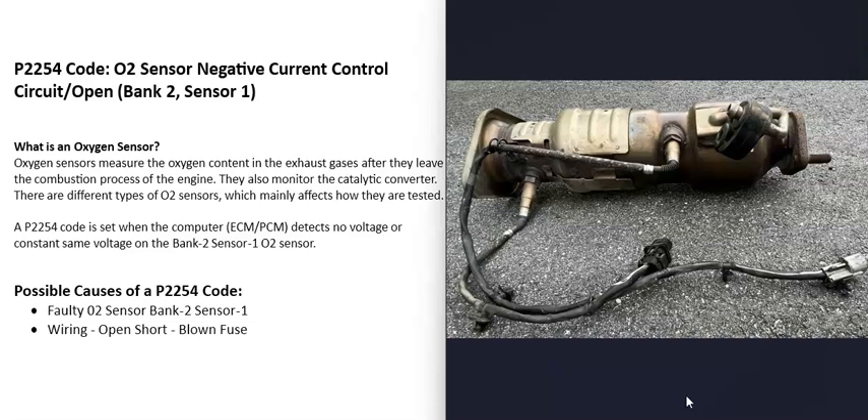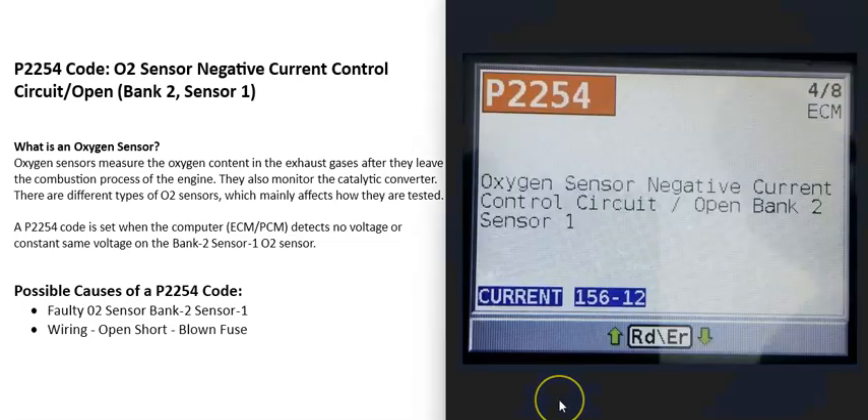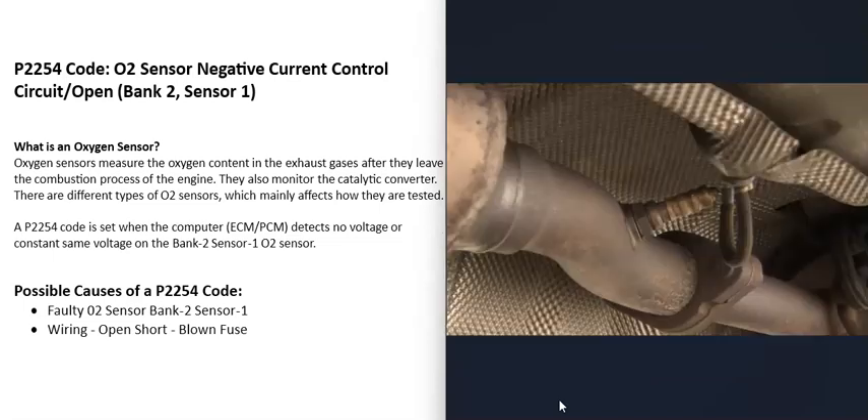When you get this P2254 code, the computer is seeing a problem with one of these sensors — mainly the bank 2 sensor 1 O2 sensor. On a V6 or V8 engine, bank 1 is always the side of the engine with the number one cylinder, and bank 2 is the opposite side. You can Google your engine's cylinder location or firing order to identify which side is which.